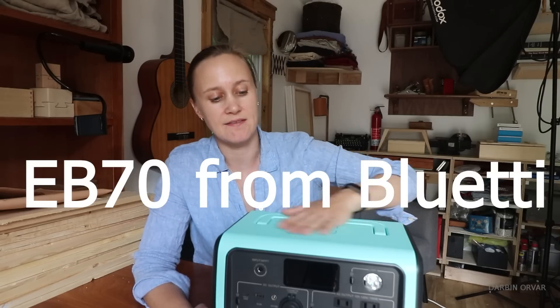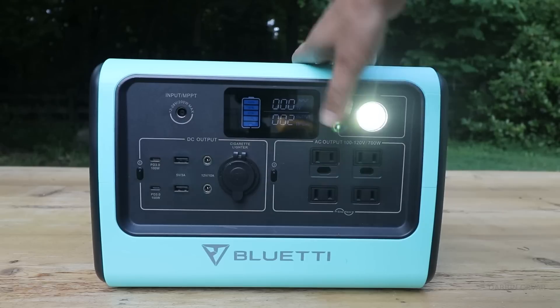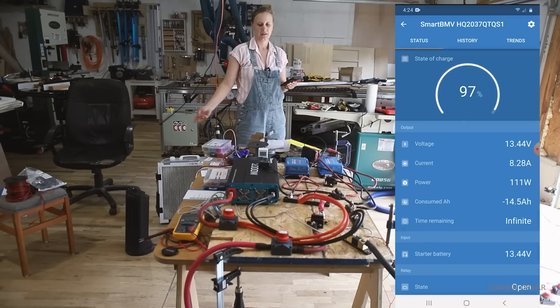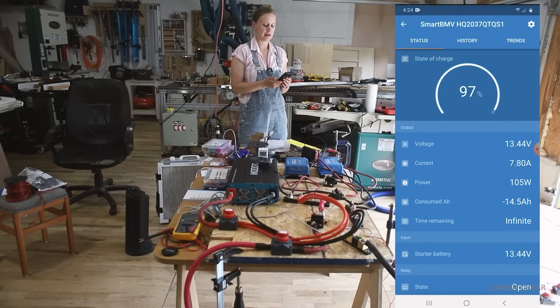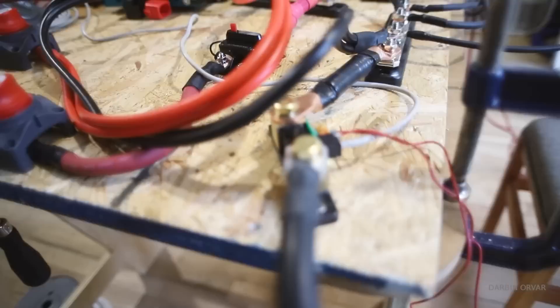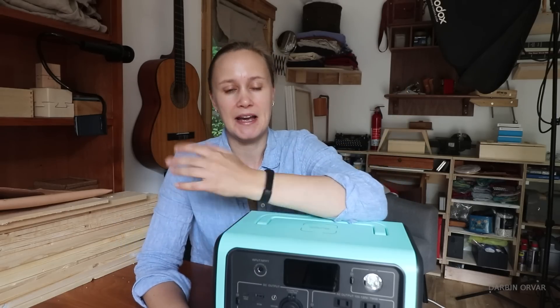So what is this? This is the EB70 unit from Bluetti. They wrote me a while ago and asked if I would be interested in trying out their new model. Since I'm thinking about my setup for my teardrop camper right now — the electrical in terms of the solar, the battery, the inverter, all of those things — I thought that fits right into what's on my mind. I'd like to try it out and see what you can do with something like this, and that's what we're going to go over in this video.